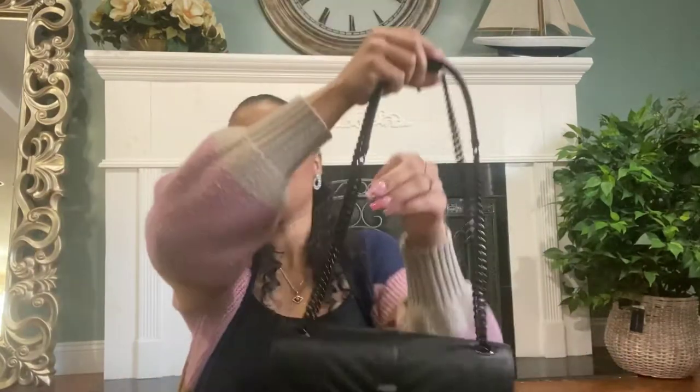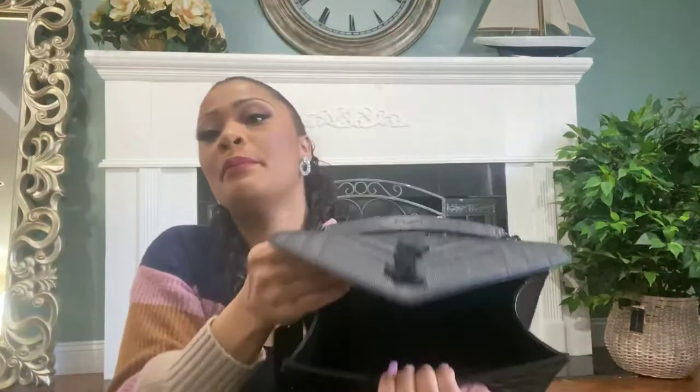I went with all-black hardware, and I love the fact that you can use this as a shoulder bag or as a crossbody bag. When you open it, it has a big opening and a small pocket inside. The material feels so good. I always wanted to get a bag from YSL.